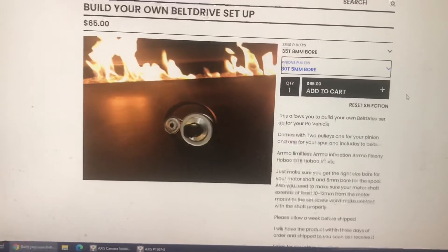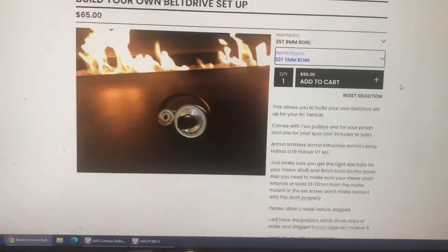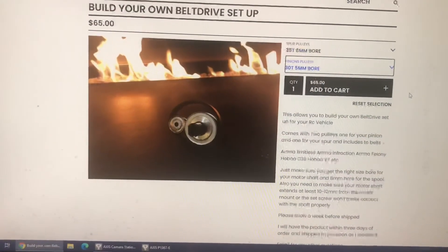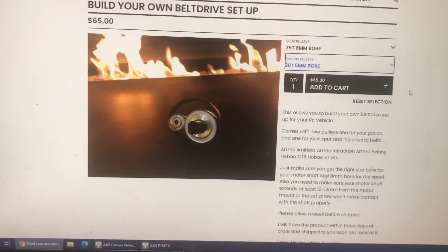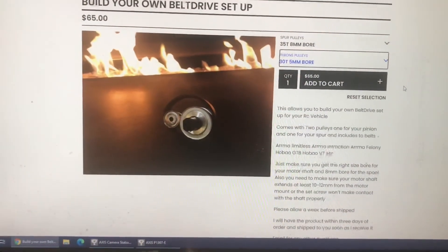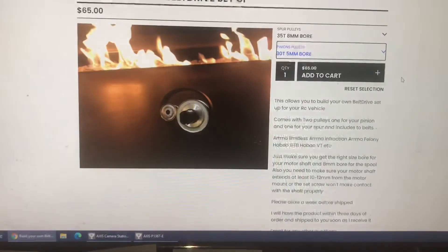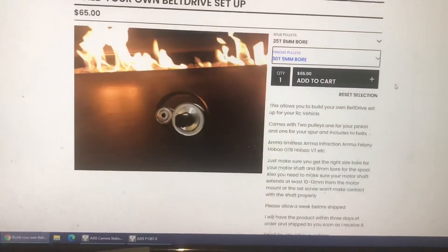You do need to have a spool for this to work. In about a week or two I should have spools available — I'm going to start selling them with the kit. It's going to be a little bit more, but I'm including ceramic bearings with the spool. I'm trying to find the best and cheapest ones to keep the price around the same.